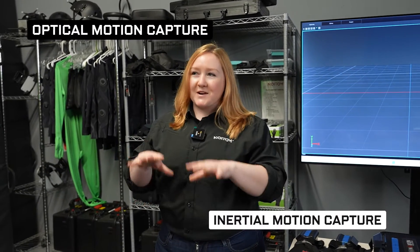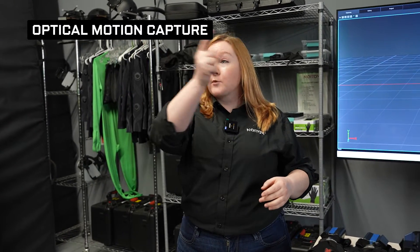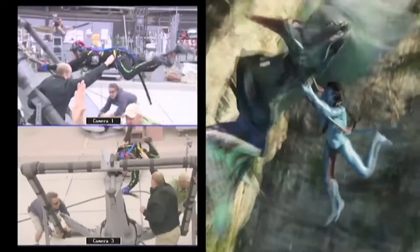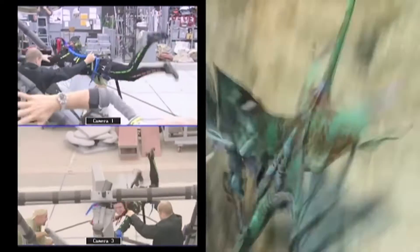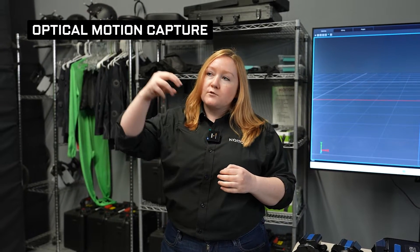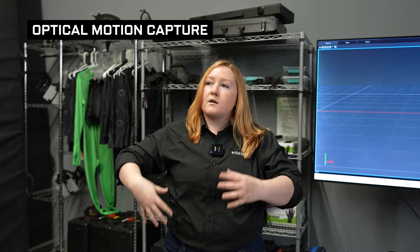There are two types of motion capture: inertial motion capture and optical motion capture. Optical motion capture is when you use cameras to look at a human with little reflective balls attached — that's what you usually see with Avatar and similar movies. The cameras use infrared to look at dots that reflect light back, and that's how they know where the person is in space.